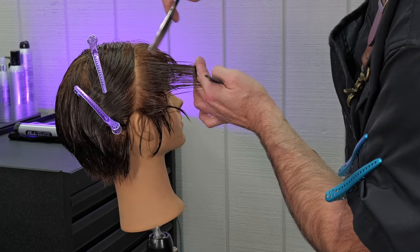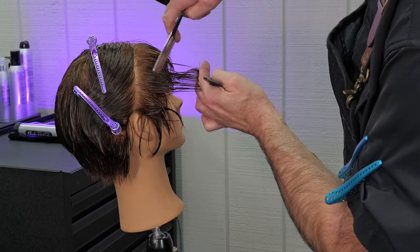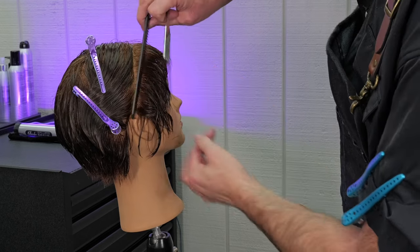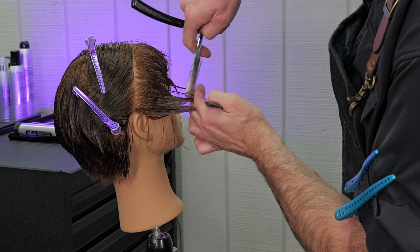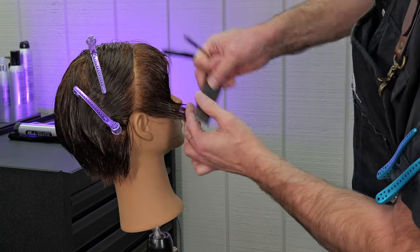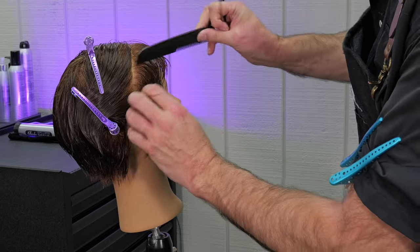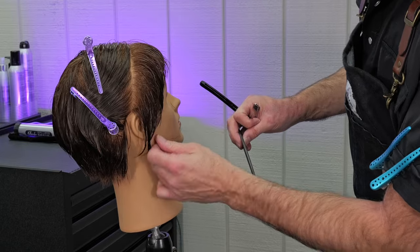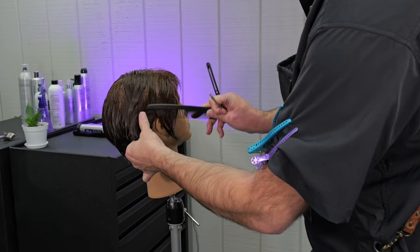Hair fashion right now is all about soft, movable shapes — not the real precise, glass-smooth types of precision that were so prevalent in the 70s. There's so much more freedom of movement in today's modern hair shape than there was in the past.